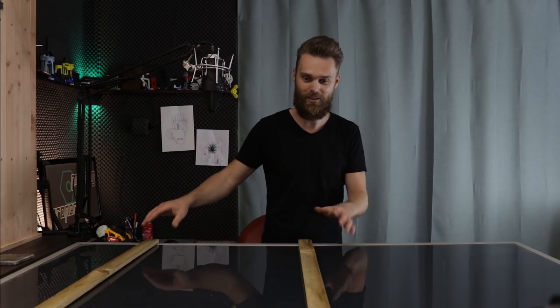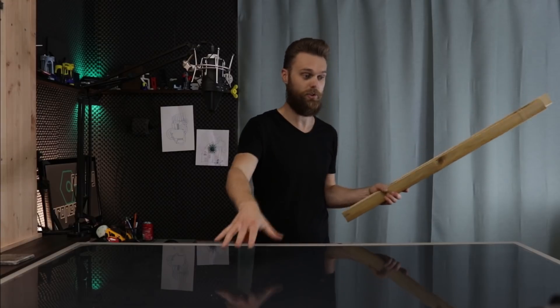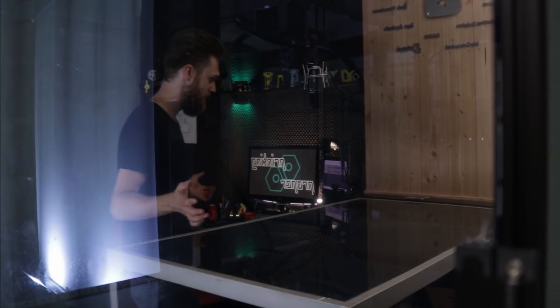Hi, I'm John for Proper Printing and finally my table is empty. The whole printer and enclosure was standing on these pieces of wood because I was afraid that it would crash through this table. It would have made some great content but the drawbacks were a bit too much. In this video, I'm going to finish that enclosure.